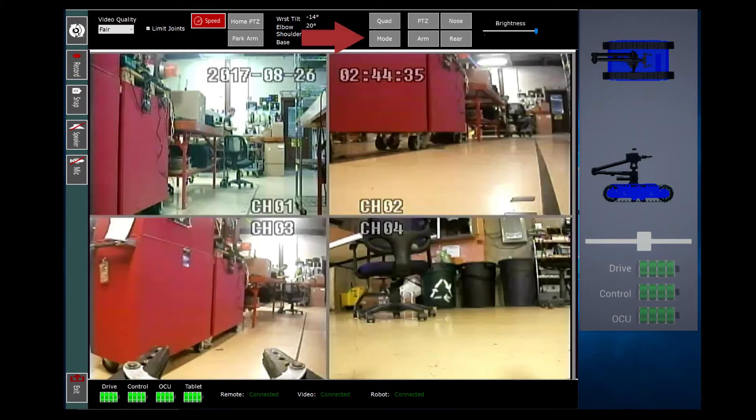Camera mode can be cycled through to select from a variety of camera view layout patterns. This is particularly helpful if one screen needs to be used while the others are only monitored. Selecting a specific camera will only display that particular camera in the program screen. Depending on lighting conditions, there is an option to increase or decrease screen brightness. In the event that you have poor video connection, there is a refresh button for the video feed in the top left corner of the program screen.